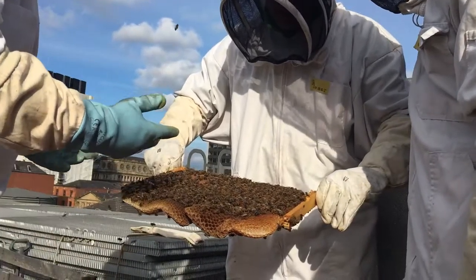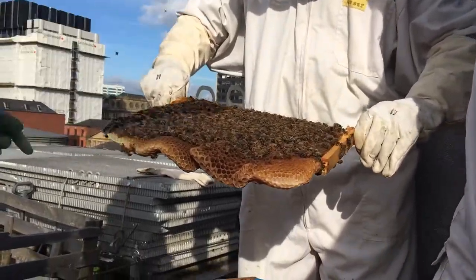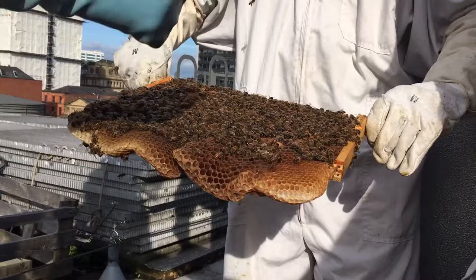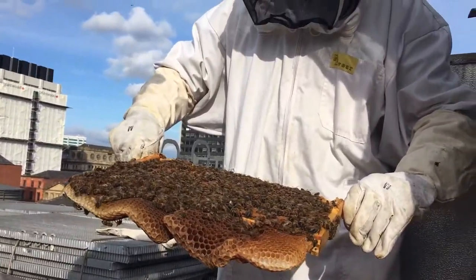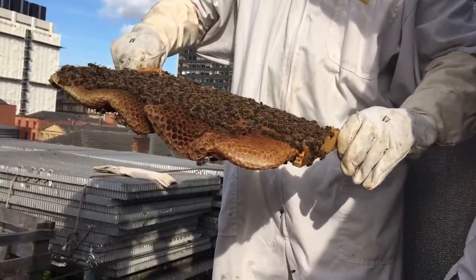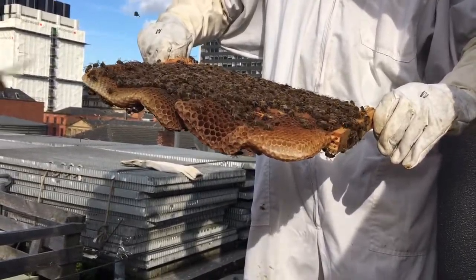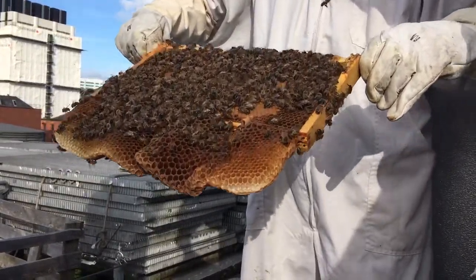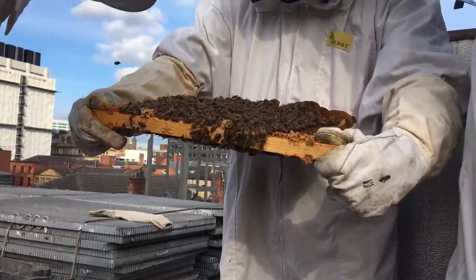Very busy, which is a great sign, because in summer the bees will only live for six weeks, so it's constant. Once all that hatches out — 21 days from start to finish — your workforce goes up by that equivalent. If you had a full frame like this one, you'd have another thousand bees, and it's the same on the other side. That's your workforce.